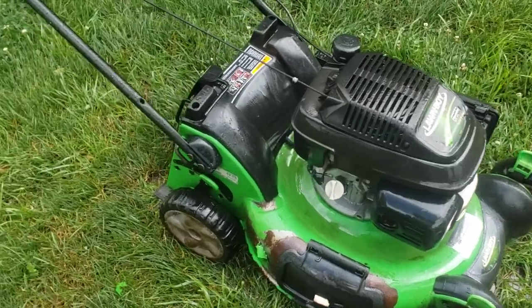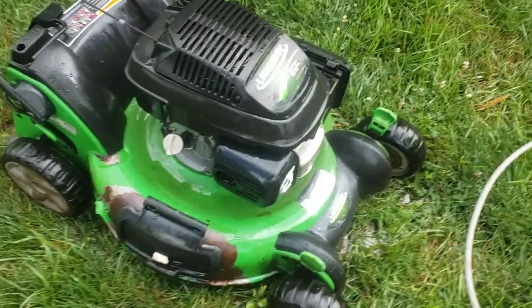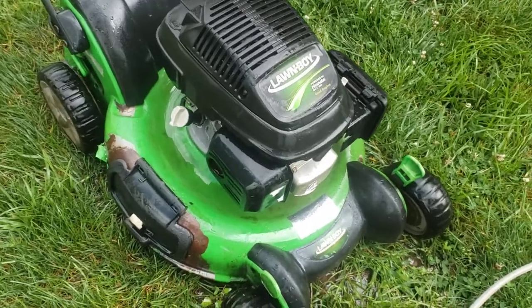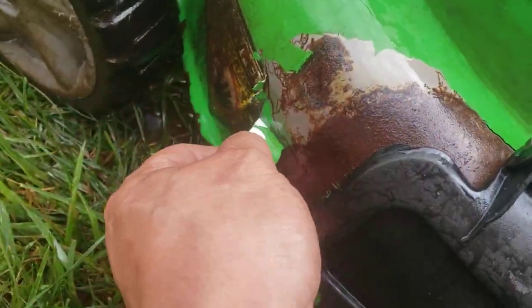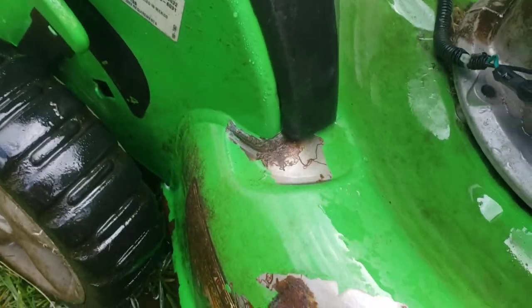It's unfortunate that long boy doesn't build long boys like they used to. I just gave this a quick bath and I don't want to keep peeling at it too much because the paint is completely coming off.